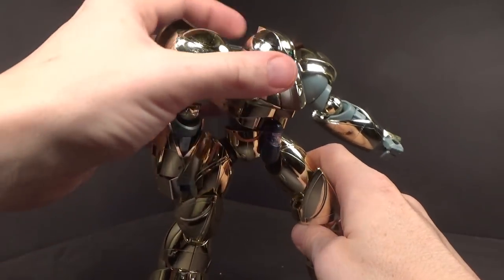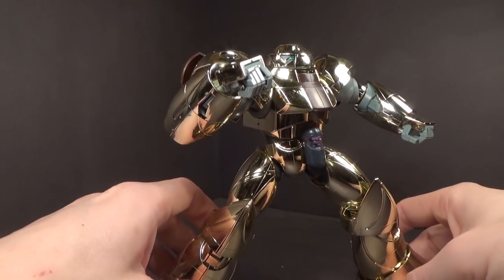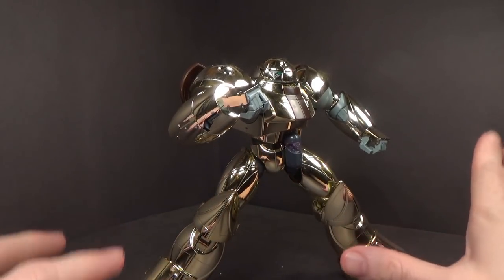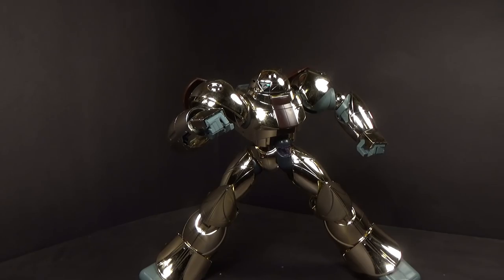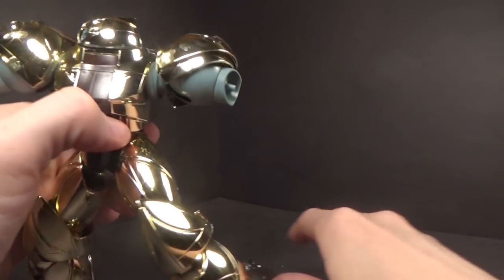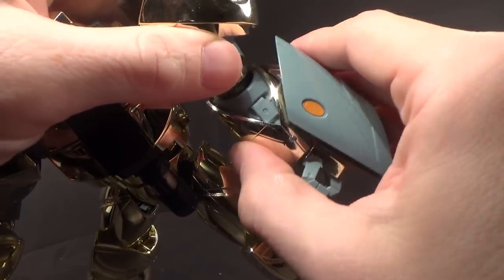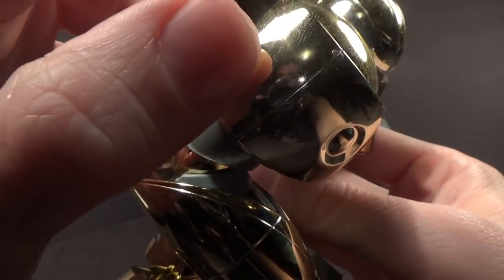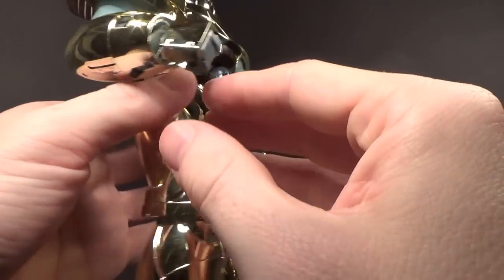So while it does have a surprising amount of articulation for the time — almost 20 years ago — you can't really get into poses. You have to be really careful because it's not too hard to get it to start to collapse and sag. But it does work; you can do it. So yeah, it has really good articulation for the time. I should mention nothing is undergated — I thought it might be — it's all nubs. You can see the numbers on here; they're not super noticeable, but they're definitely there, not as noticeable as I thought they might be.